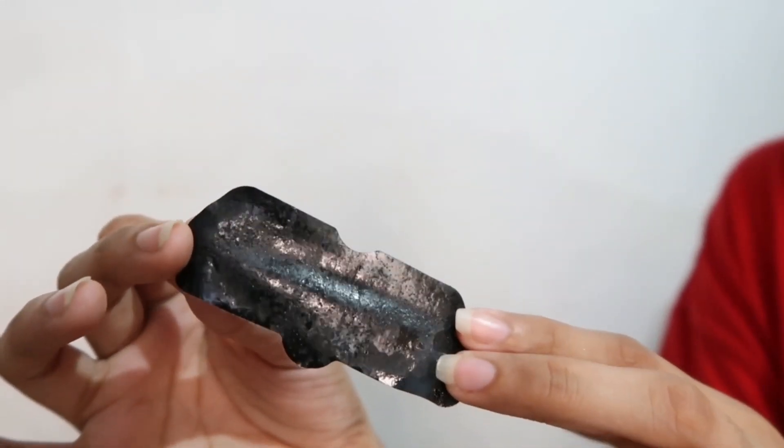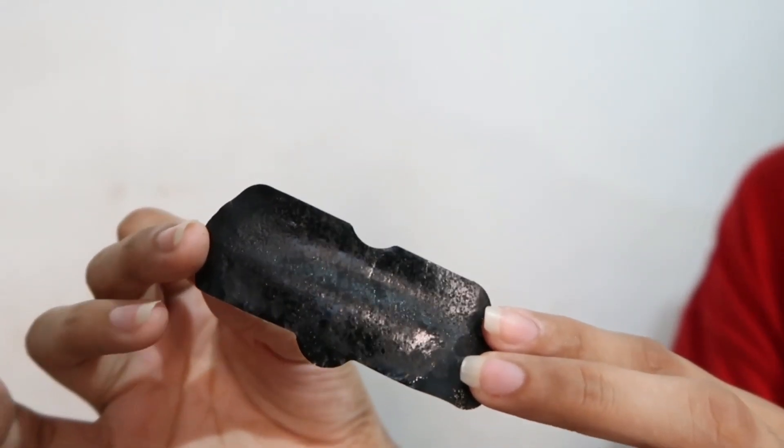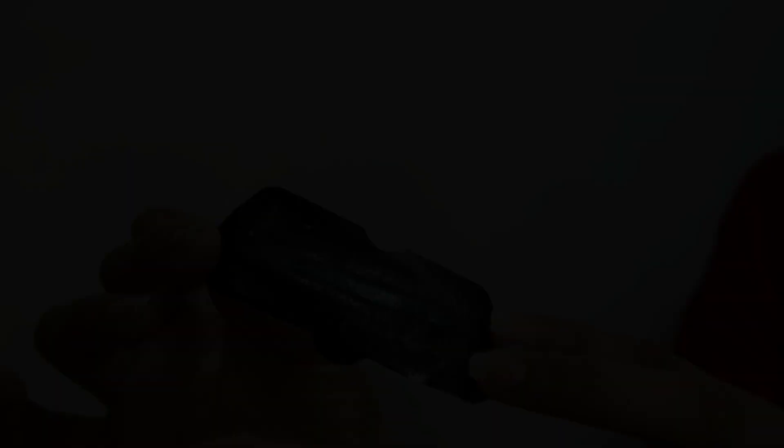It's already been 10 minutes, let's take a look. It's a little bit painful, but there's a little satisfaction in it. I'm not sure if I can show you clearly, but look at how much it has pulled out!